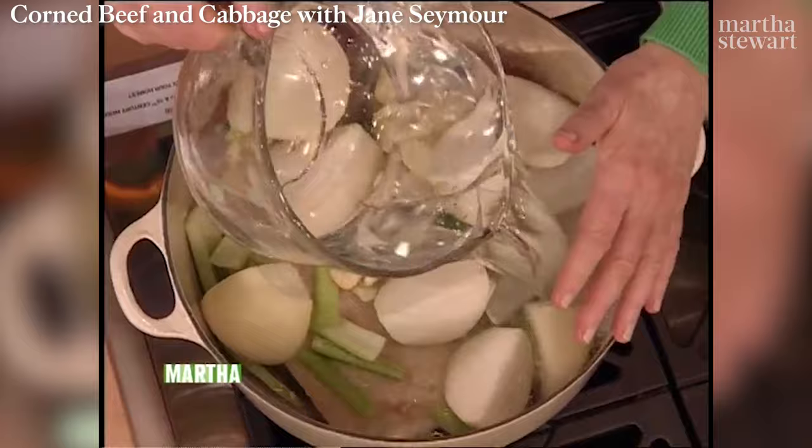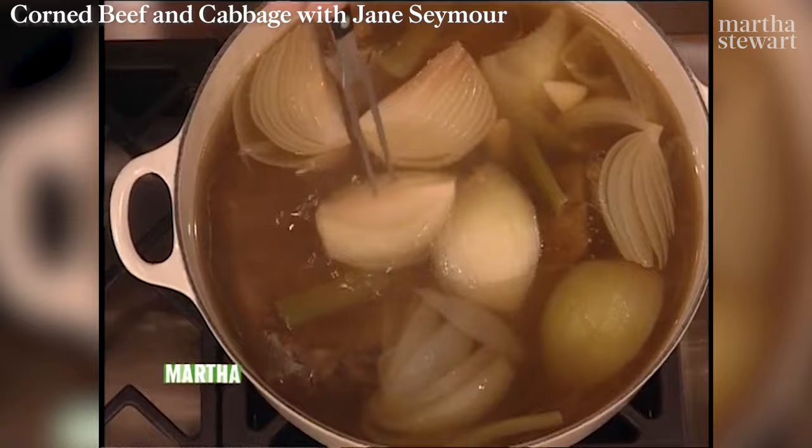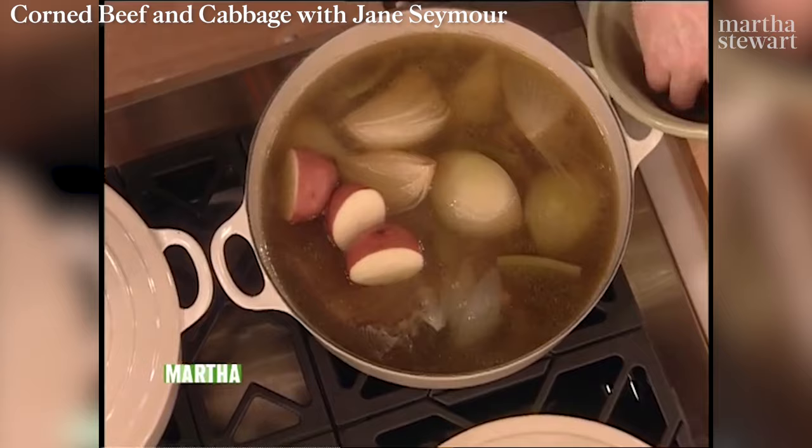Then you're ready to add the rest of the vegetables. Now look — after two hours, everything smells delicious. The beef is down in there, the onions are tender, the beef is very tender. There was a little bit of fat on that beef — it's almost all melted off into the broth. Now you can add the rest of your ingredients: five large red potatoes cut in half.